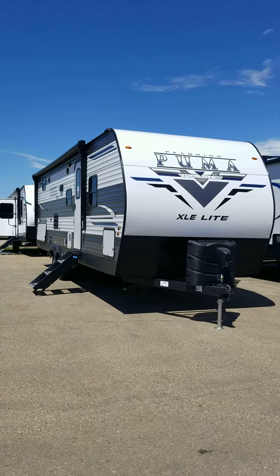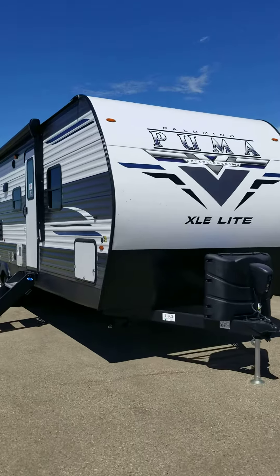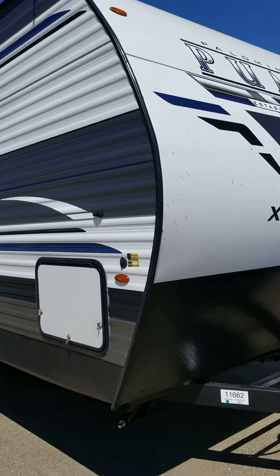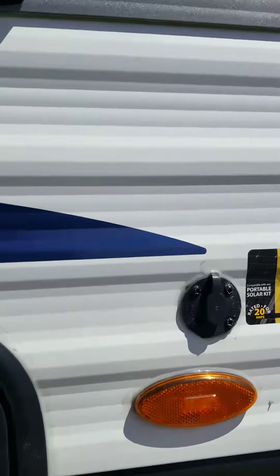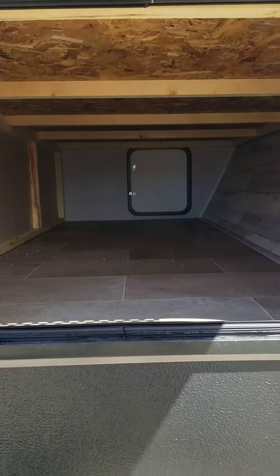Hey Max, here's that video of the 27 RBQC Puma that I was mentioning to you. As you can see, nice sleek lines. We got to open up the front here for you — nice little run-through storage there.